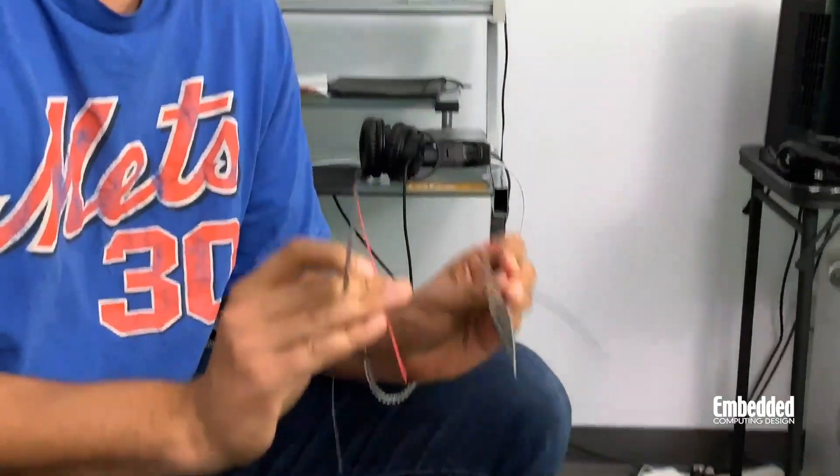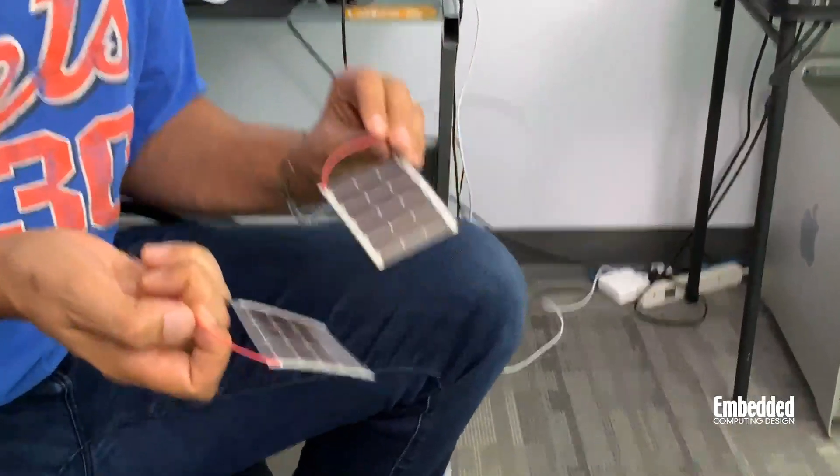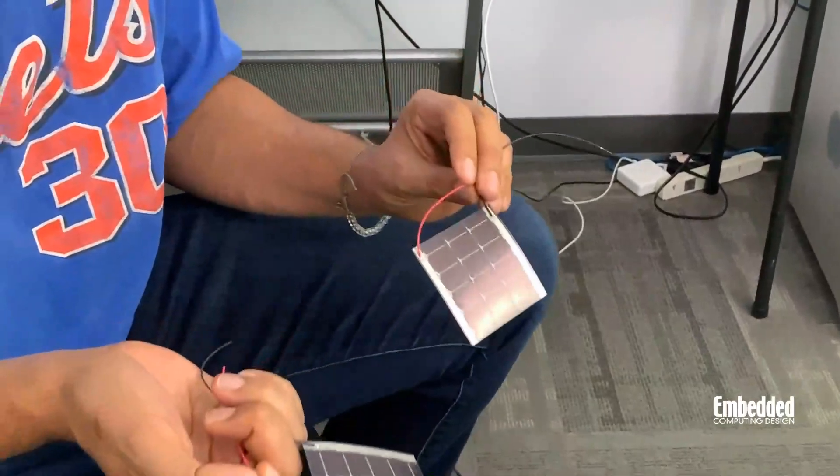This is a pretty cool first for DevKit Weekly — we haven't had a kit before that has actual solar panels integrated with it. It's hopefully a sign of how pervasive energy harvesting technology is going to be moving forward, especially with our aspirations of having three trillion connected devices out there in the world. Being able to use this energy harvesting capability to set and forget all of those sensors is going to be key.